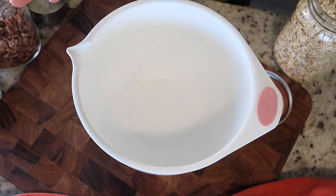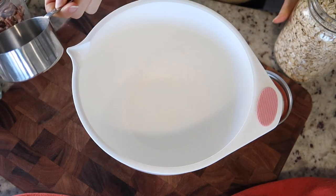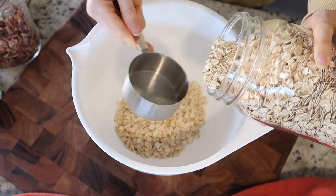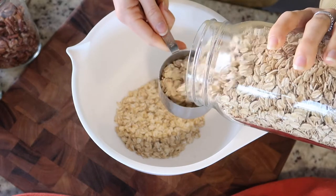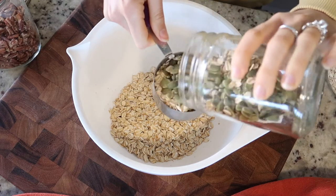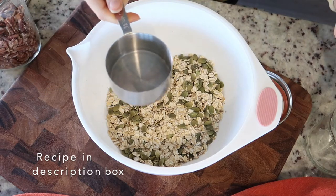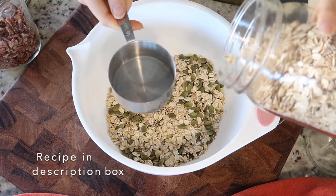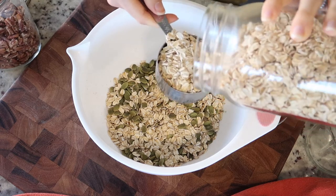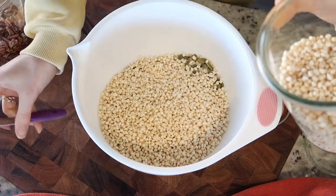I usually don't measure my granola recipes, but I'm going to for the sake of this video — these will still be very rough estimates. I'm eyeballing everything. So this is about a cup of oats, there are some pumpkin seeds in this one, probably a fourth cup of pumpkin seeds. So far about a cup and a half of oats — I'm going to do two cups of oats and a cup and a half of puffs.